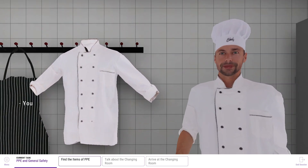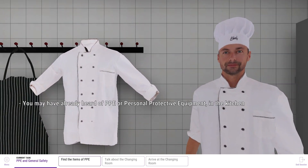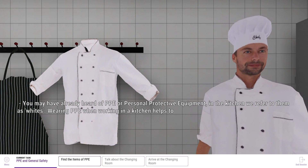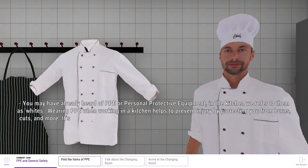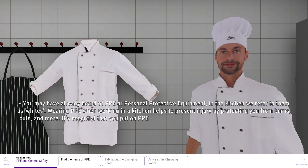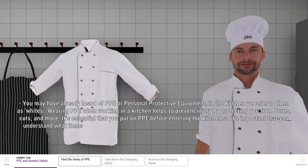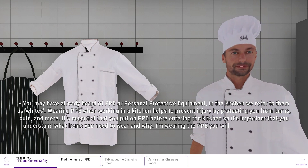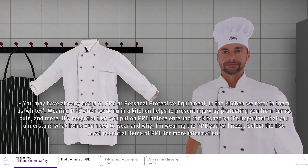You may have already heard of PPE, or personal protective equipment. In the kitchen, we refer to them as whites. Wearing PPE while working in the kitchen helps to prevent injury by protecting you from burns, cuts and more. It's essential that you put on PPE before entering the kitchen, so it's important that you understand what items you need to wear and why. I'm wearing the PPE you will need. Select the 5 most essential items of PPE for more information.